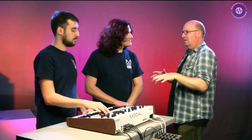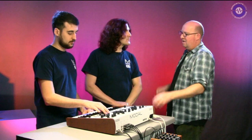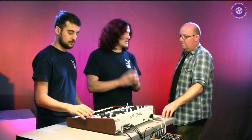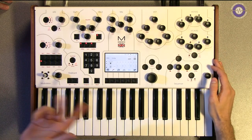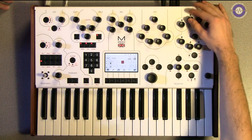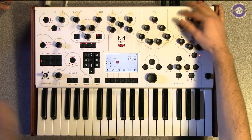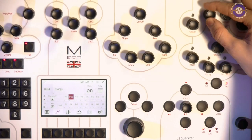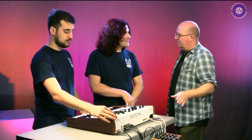The other thing is programming the sequencer and arpeggio without the dedicated knobs of the 002 - how does that work? On the 001 we've been a bit clever with the user interface. The ADSR envelopes can be flipped into sequencer mode and now you can control the sequencer from them - so you've got eight steps of sequencer there. It's a bit of a compromise but we wanted to keep the form factor down to around three octaves.